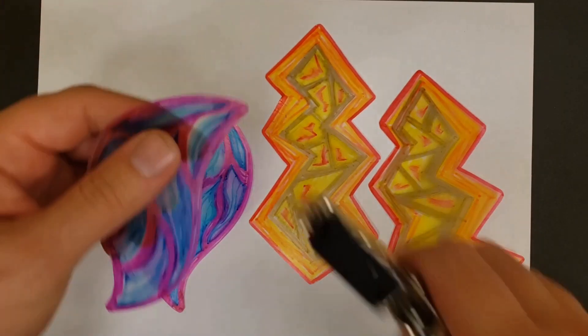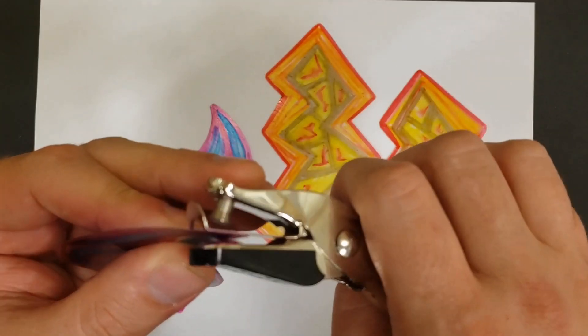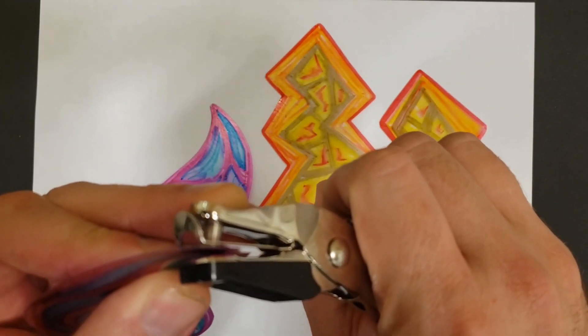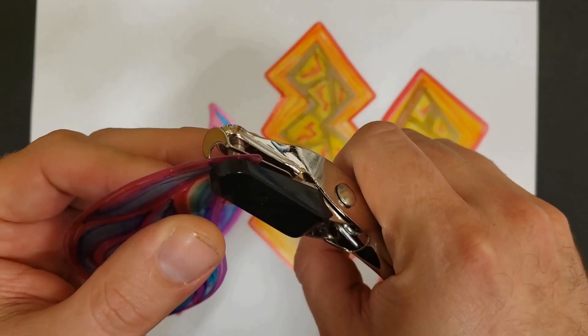A simple hole punch will give you the exact size you need once it shrinks, to have a little hole to attach the jump ring — you'll need that to make it into earrings or a necklace.